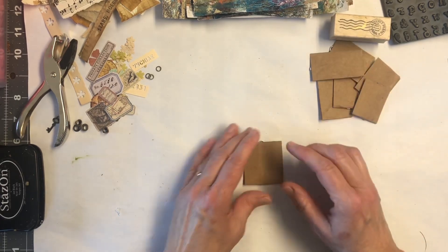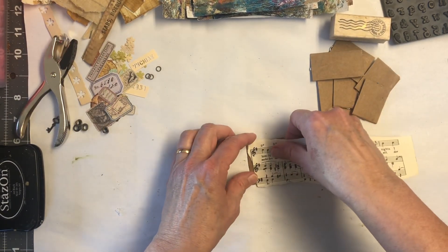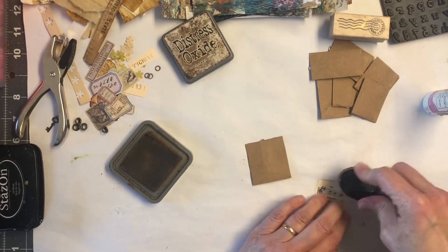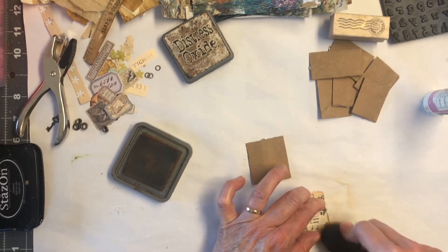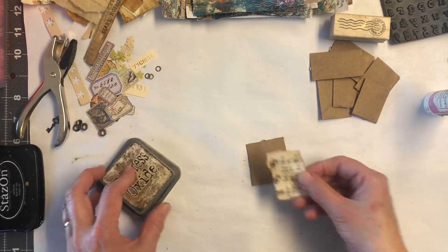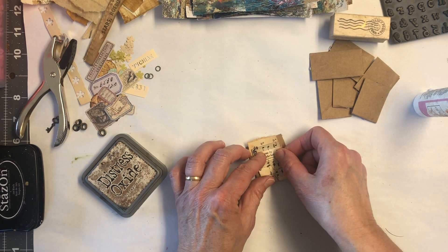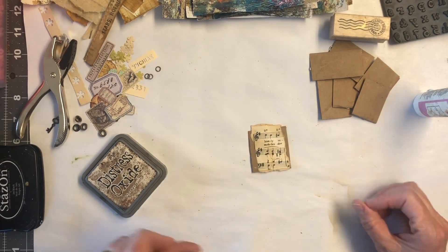Let's start with this big square. Let's put some music on. Here is my glue. I'm going to just take some Distress Ink here — Distress Oxide. Just ripped it. That's okay, we're just going to use it anyway. Hopefully this works. Nothing like upside down — there we go.